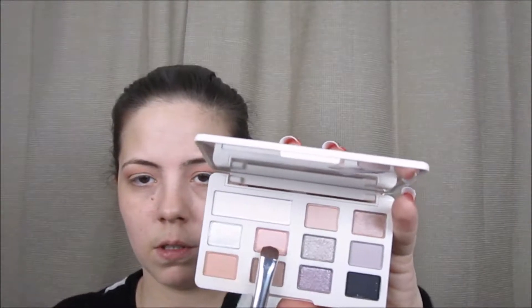Next, I'm going to go back into my Too Faced White Chocolate Chip palette with the color Raspberry Rose. I'm going to use a flat eyeshadow brush and my Makeup Forever Mist and Fix, and I'm just going to apply this all over my eyelid.